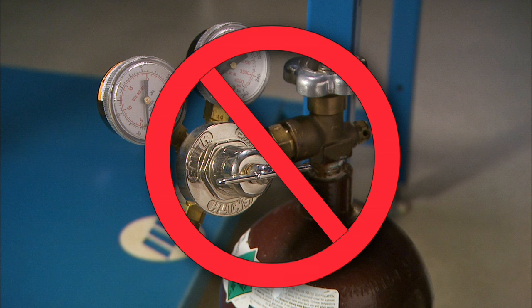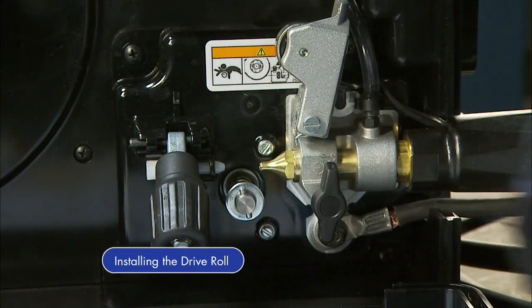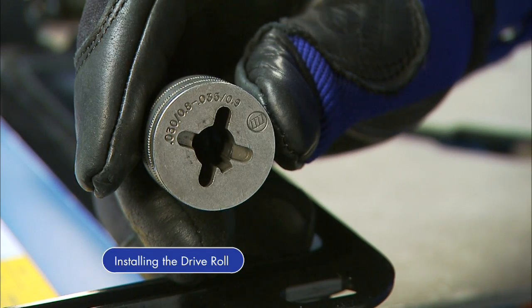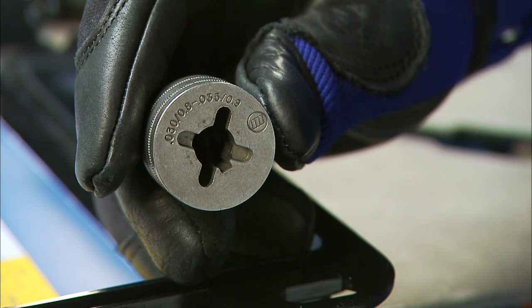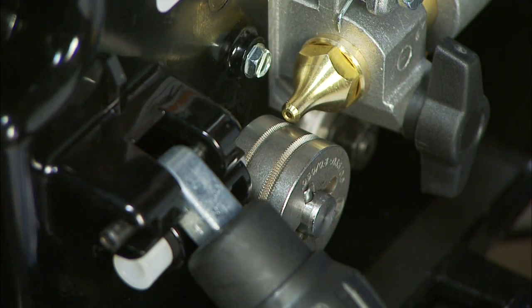Remember, shielding gas is not required for flux-core welding applications. Consult your local welding distributor to determine which flux-core wire is best for your application. Now, change out the standard wire drive roll to a knurled drive roll designed for flux-core welding. Read the stamp facing outward on the drive roll to make sure the groove matches the flux-core wire diameter you're using. Note, this drive roll is not included with the Multimatic 200. Then push the drive roll in and turn it 90 degrees.